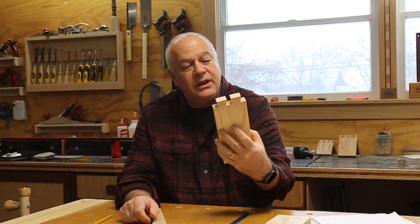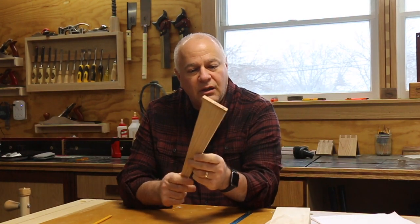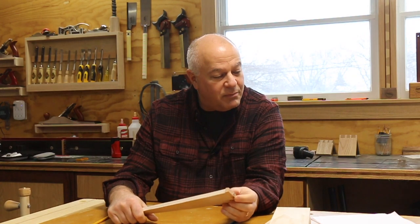Recently, I came across a couple of videos where people are cutting the tails on their dovetails on a bandsaw. They use a sled similar to this, which I'll talk to you about in a second. The question I keep asking myself is: is it cheating? Am I truly cutting the dovetail by hand? I'm curious what you think. So before you make a decision, let me explain the process to you, and at the end I'll give you a couple of points to consider.